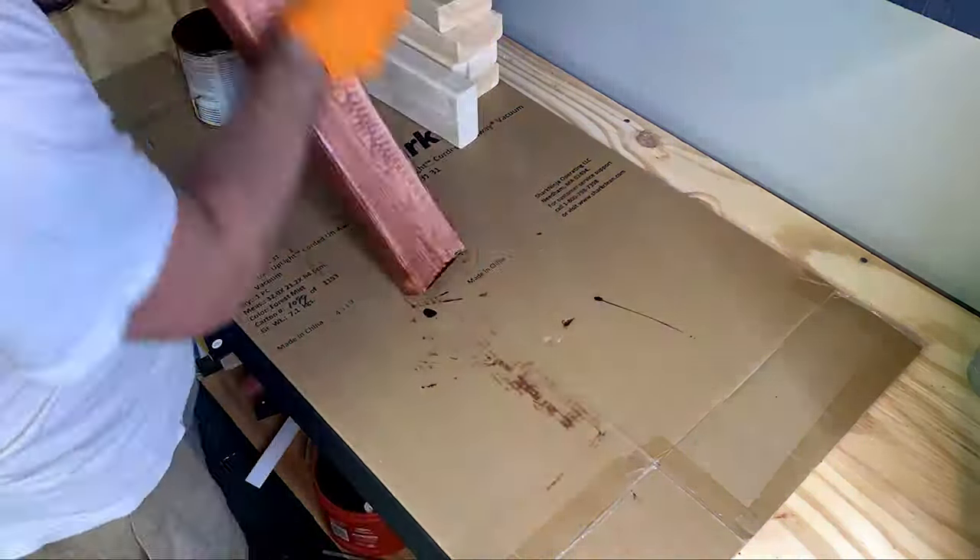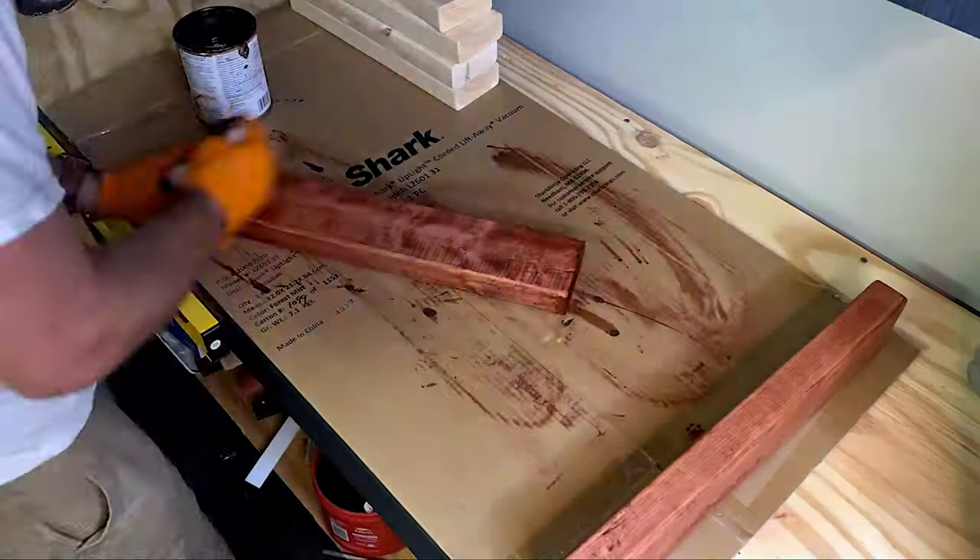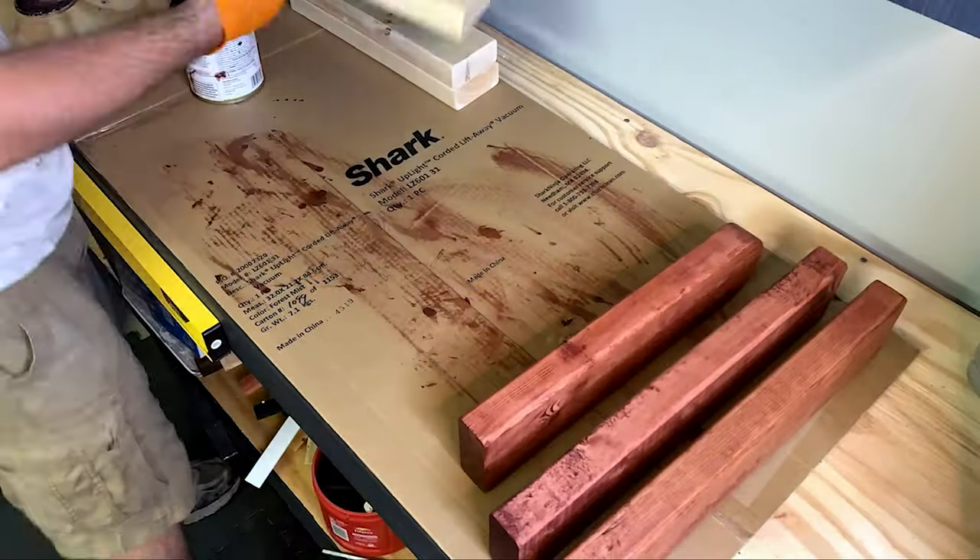After that we're going to stain all four of the legs and the two braces and then let them sit overnight to dry.